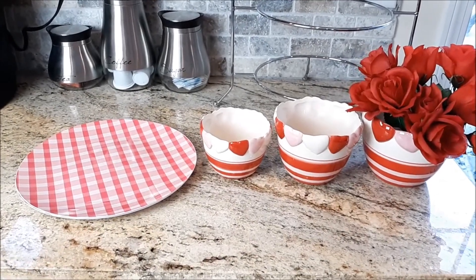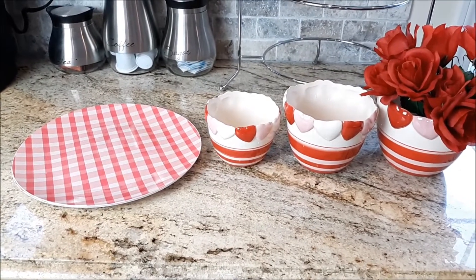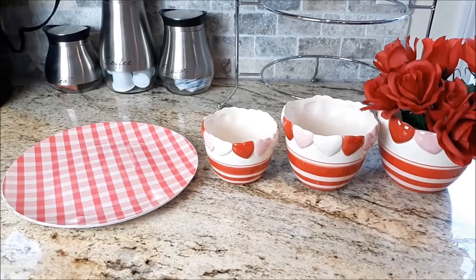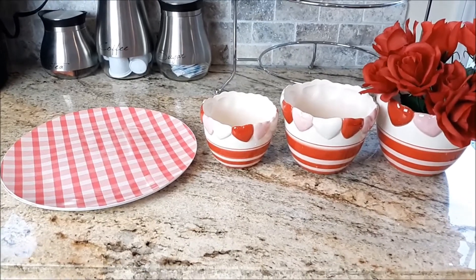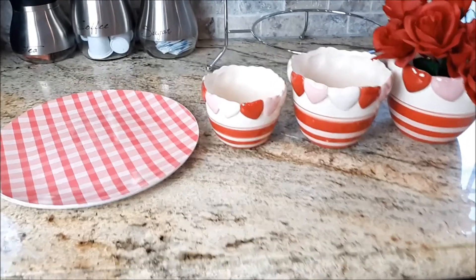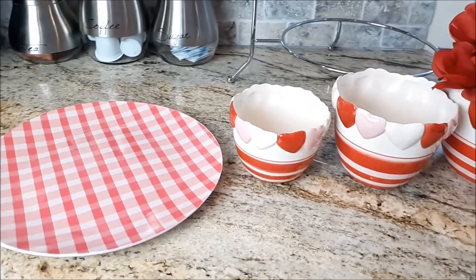Welcome back to Life on Greenwood. It's Karen, and I want to show you how I'm using these Goodwill thrifted finds in a pop-up Valentine vignette. So if you're interested in seeing what I'm going to do with these little goodies, then stay tuned.